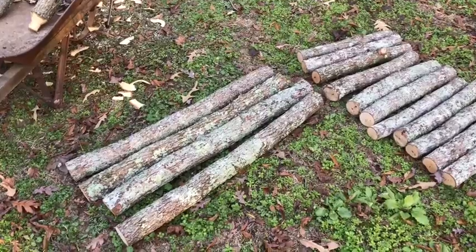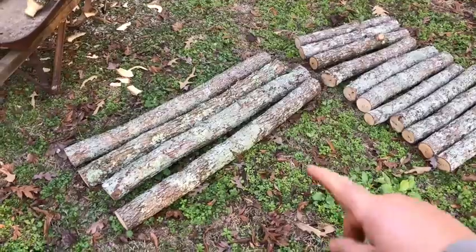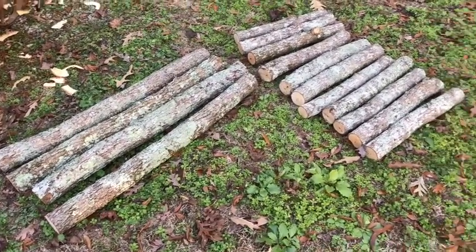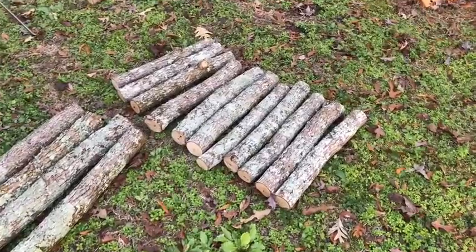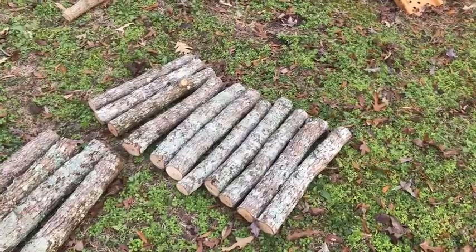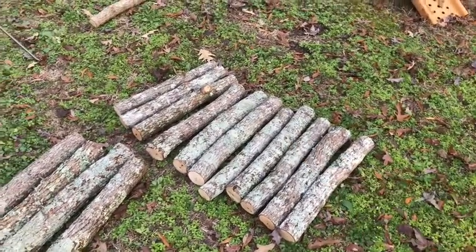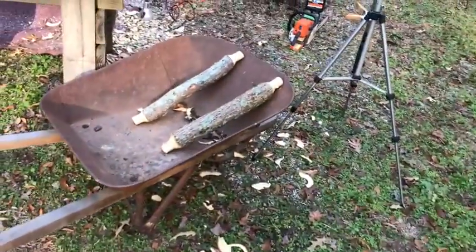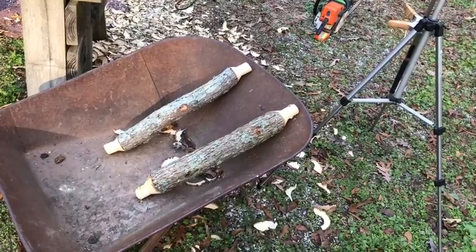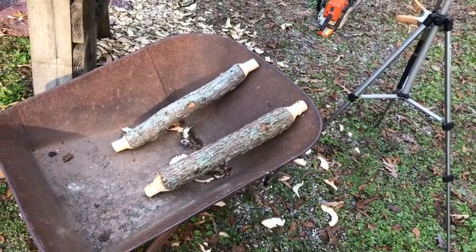I'm making a pair of rockers, so I've got to get duplicates of everything. I'm starting off with four logs cut at 40 inches. I need about a dozen of these cut at 22 inches. I've got to make four of them with a tenon on each end, and then I'm going to make the other eight with a tenon on just one end.